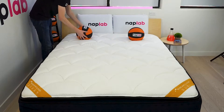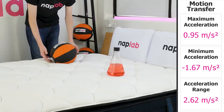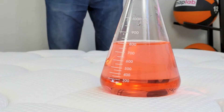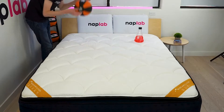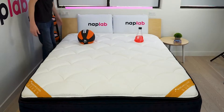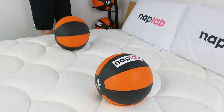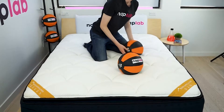To test motion transfer, we place one 12-pound medicine ball on one side of the mattress and drop another 12-pound medicine ball on the opposite side. We use an accelerometer to measure the motion generated by the drop. Motion transfer was low — our accelerometer measured an acceleration range of 2.62 meters per second squared. This is among the lowest motion transfer levels we've tested to date and significantly better than the DreamCloud Premier and original DreamCloud mattress. The average across all mattresses is 5.68 meters per second squared. Most of the energy is dissipated by 0.2 seconds, with moderate energy persisting until 0.7 seconds — a fast dissipation time frame.